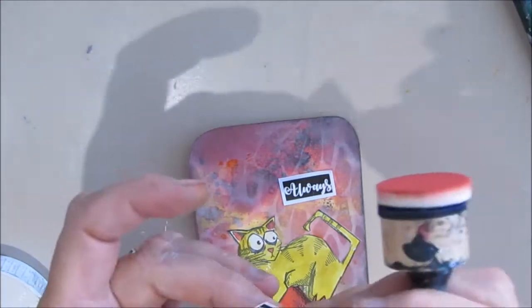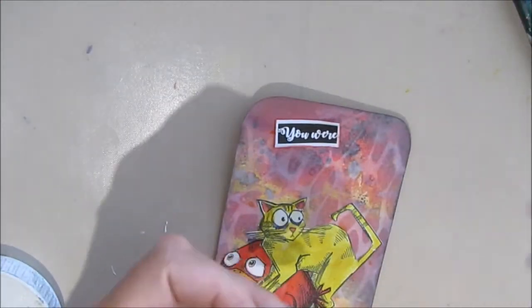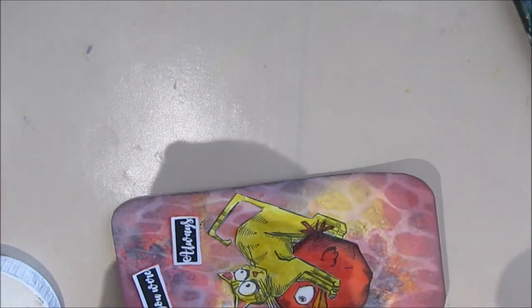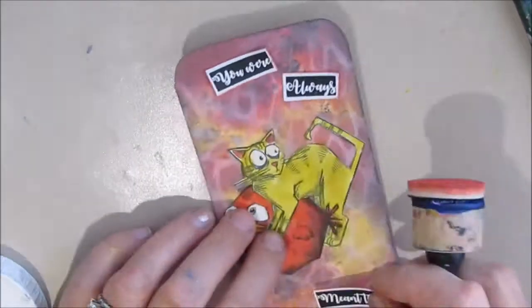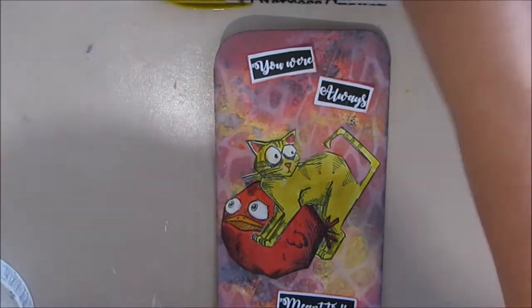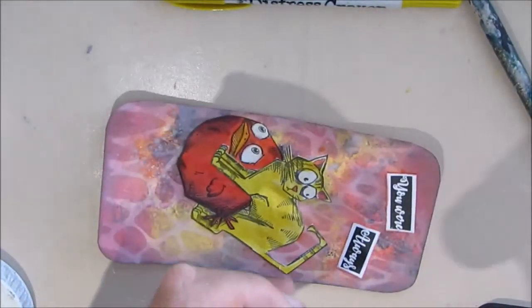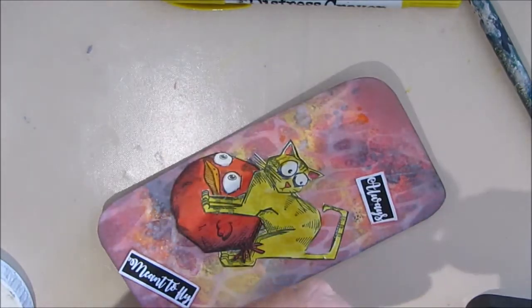I decided to edge the sentiment. This sentiment was not printed on sticker paper — it's heavier than regular copy paper, nice and smooth. I find it takes well to a little bit of water and moisture.